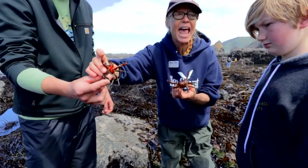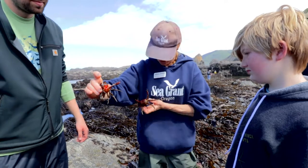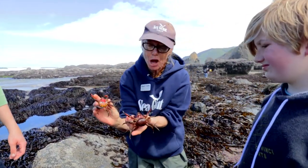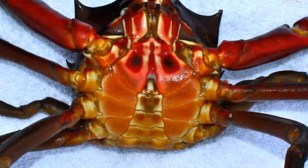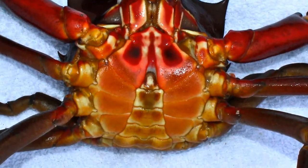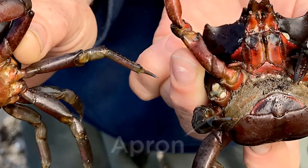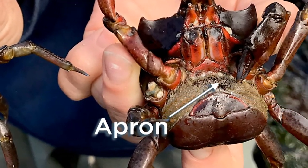All of these animals have a head, a thorax — like their chest — and an abdominal plate. In true crabs like this, that abdominal plate tells us if it's a male or a female. Male looks like a lighthouse, kind of pointed, and female is much rounder, and they call it an apron. That's where she holds her eggs.